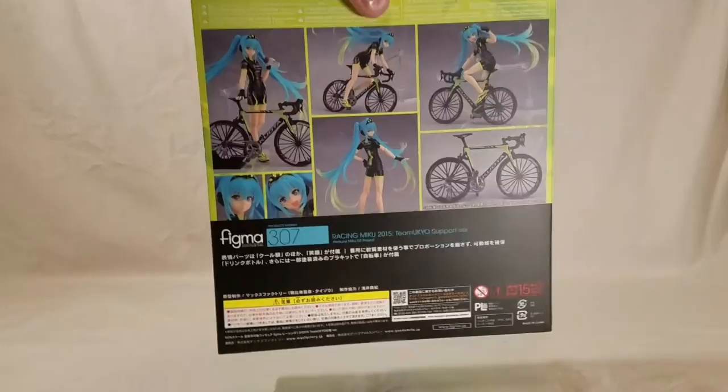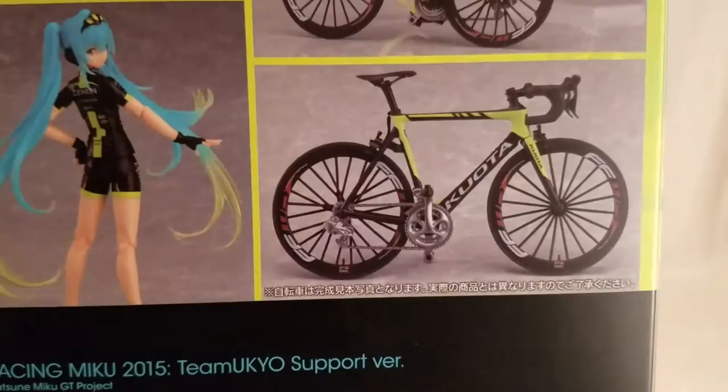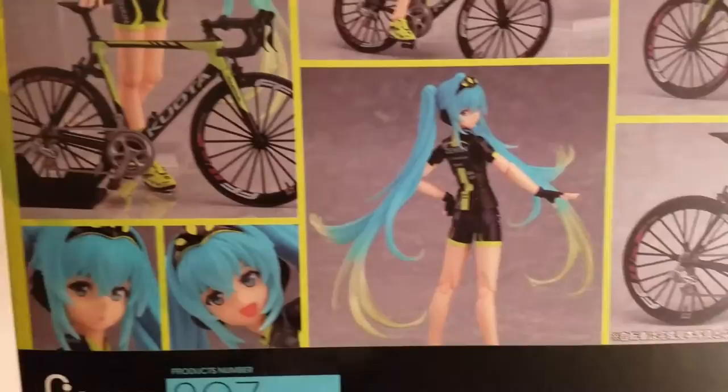On the back here we have just her holding the bike, or her holding the bike with the water bottle. We've got her riding the bike there at the top. We have her fist pumping almost. There's the bike itself. I actually found another random bike that I'm going to try and compare it with and we'll wait and see.